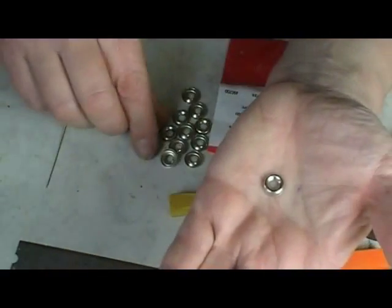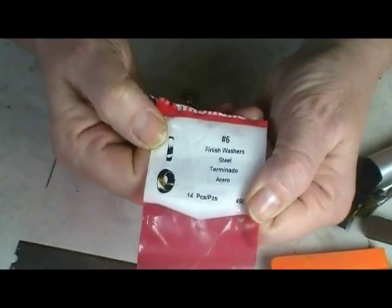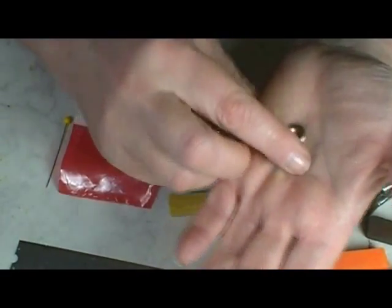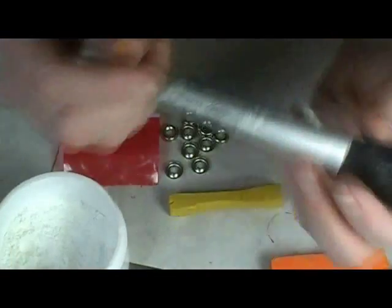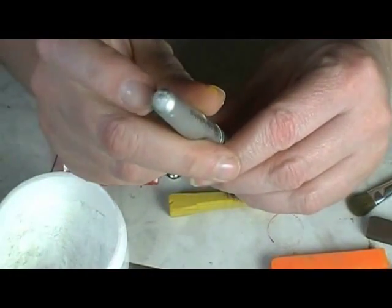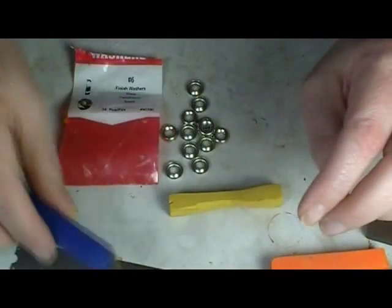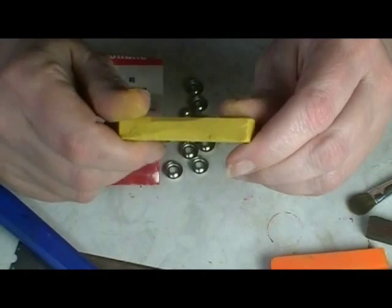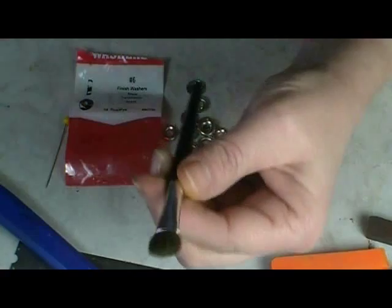What we're forming these in are little washers. This is the package they came in — they're called No. 6 Finish Washers, and they're just the perfect size and shape to make little tiny tart shells. We also need some cornstarch so things don't stick, and I use a brush to apply the cornstarch — today I'm actually using the end of the handle. You'll also need a craft knife.